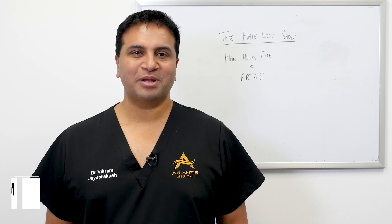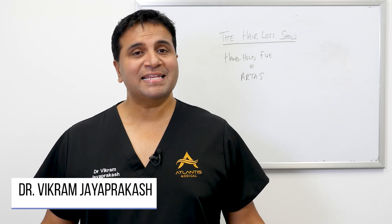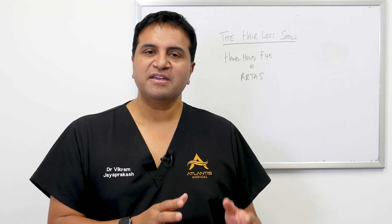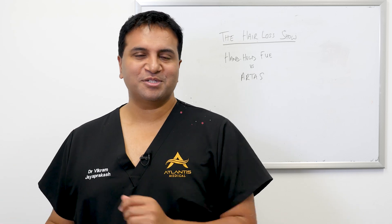Hi everyone and welcome to the Hair Loss Show. My name is Dr. Vikram Jayaprakash. In today's episode we're going to talk about FUE hair transplant surgery — handheld FUE versus the RTAS machine. So stick around.